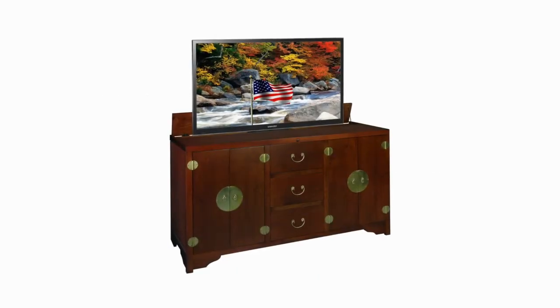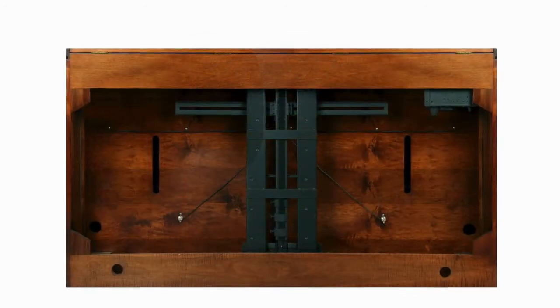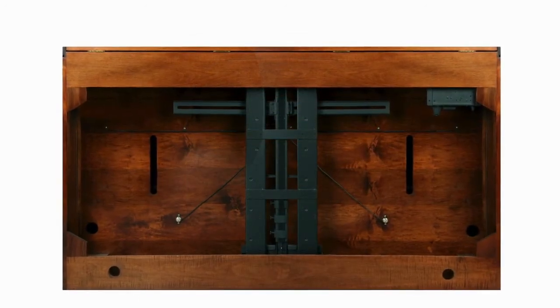Mounting your TV to the lift could not be easier. Simply take a few measurements and install the two supplied mounting bolts through the lift and into your TV.